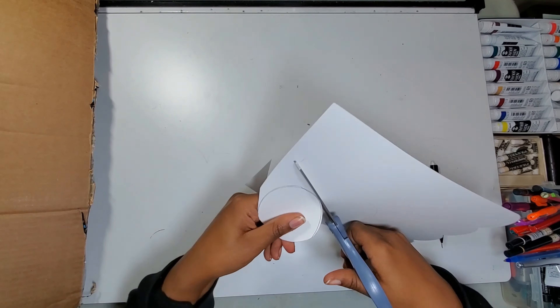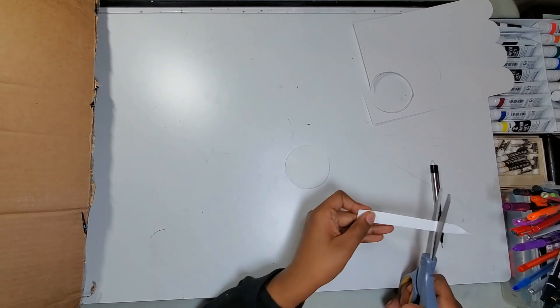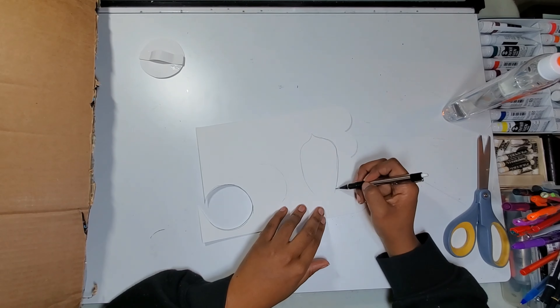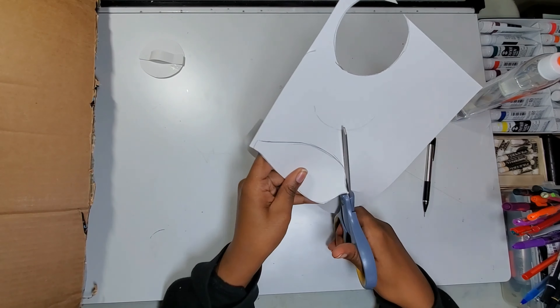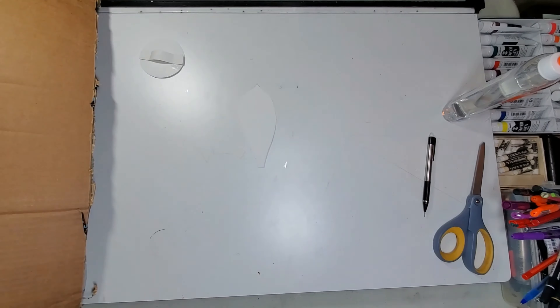I started off by creating a base for my flower by tracing a circle on cardstock and then cutting it out. I then cut a small strip to glue to the back that will provide a slot to slide a pipe cleaner or string through so I can hang it however I like. I create a stencil for my petals out of the same piece of cardstock, making it long and thin enough at the end so that I can glue it to the base. Now I can use this stencil to trace and create identical petals from my scrap paper.